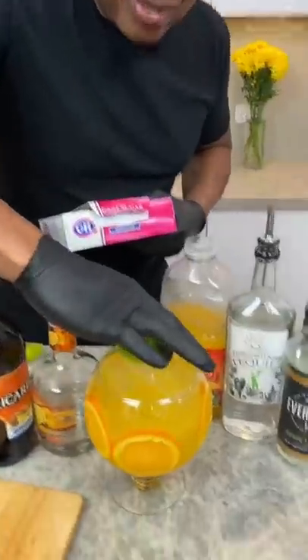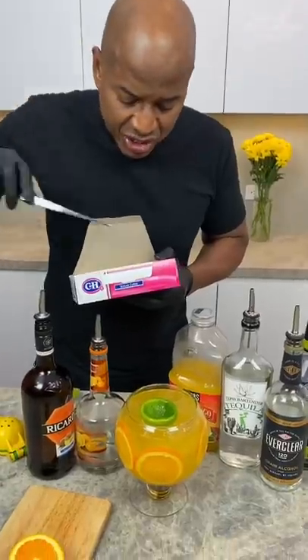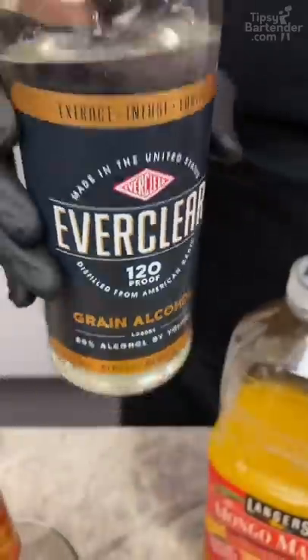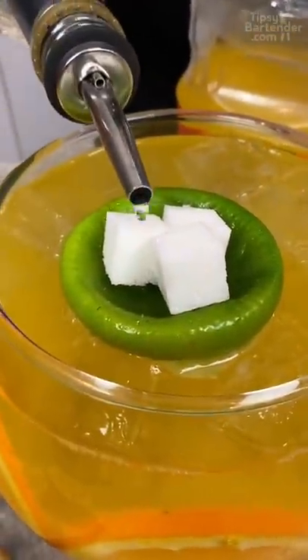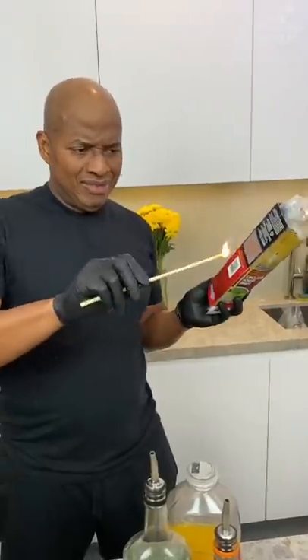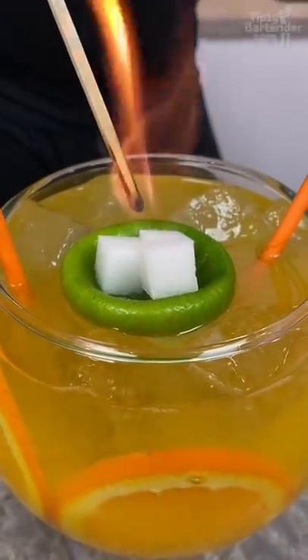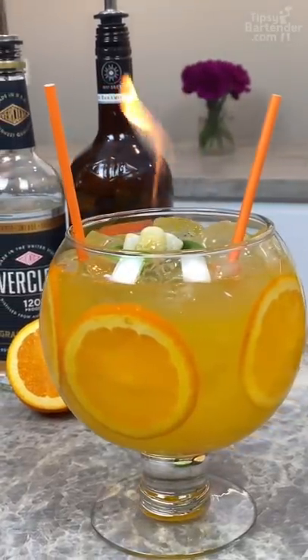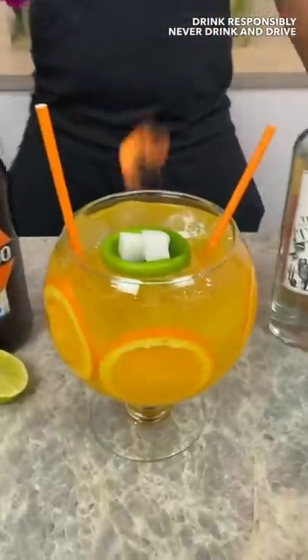Let's see if I can rest this right here. These sugar cubes — there's one. You just hit it with a little bit of Everclear. Now you come in gently with two straws. Oh, Lord. And there you have it — the Everclear-garita. Part Everclear, part margarita, all kilos, okay?